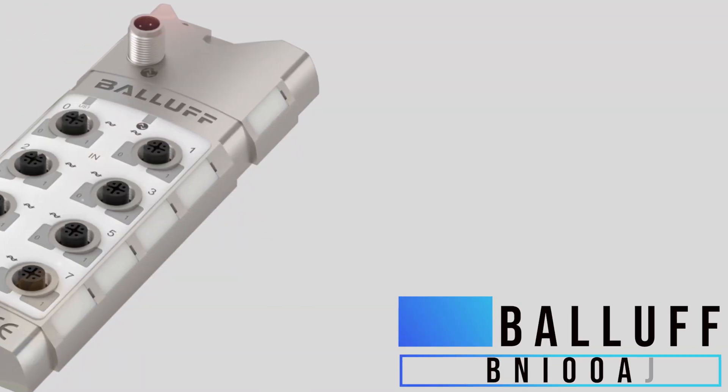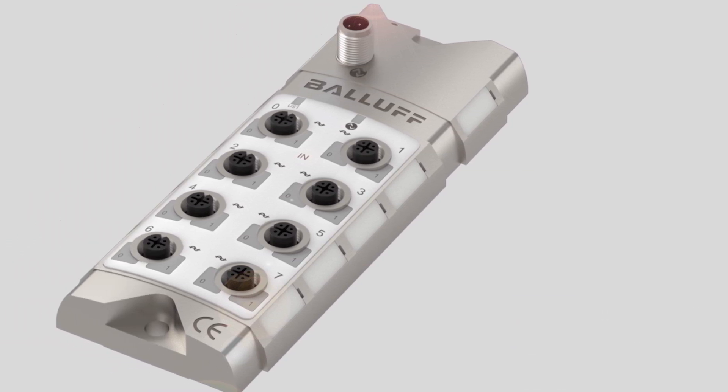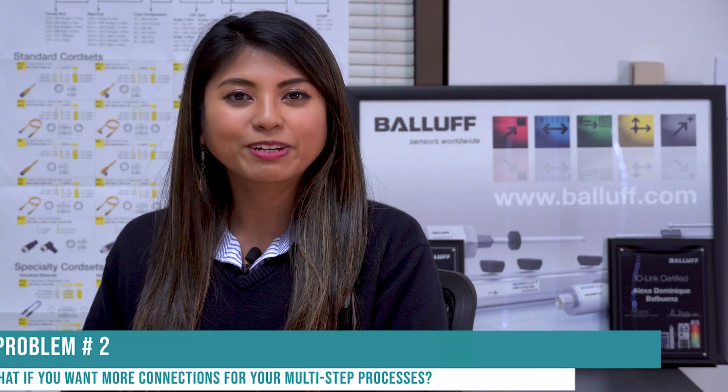Now what if you have a whole line of analog sensors that you want to put on IO-Link? Then your solution may be Balluff's BNI00AJ. This is an eight-port expansion hub that essentially does the same as the previous product, but on a larger scale.